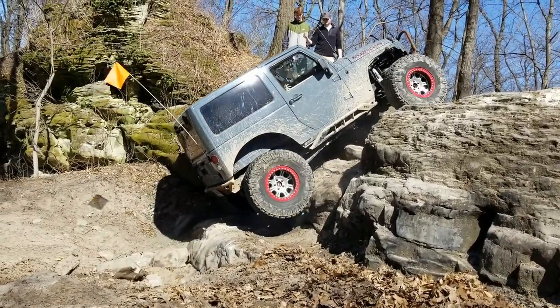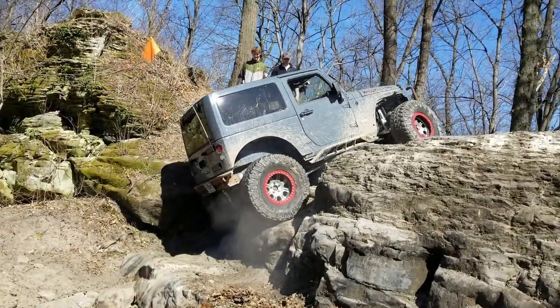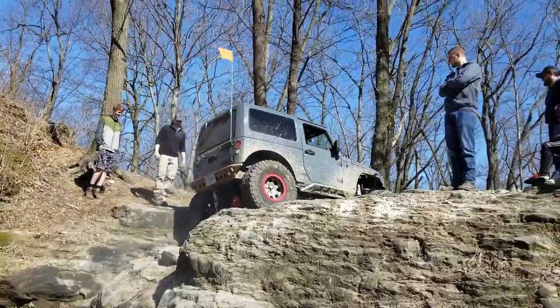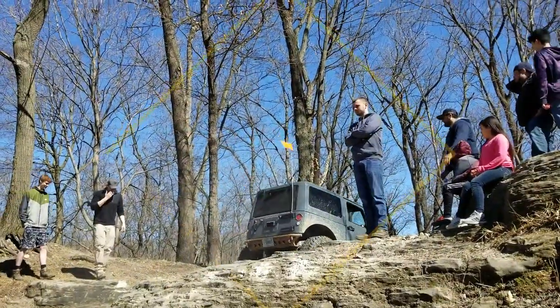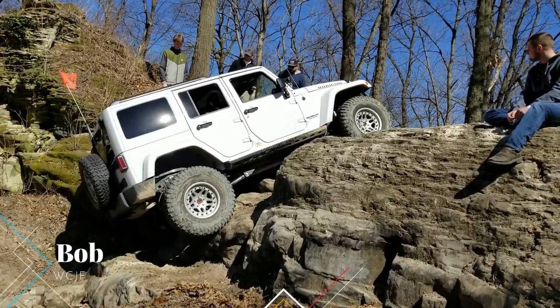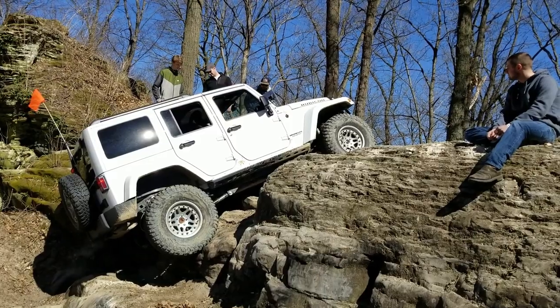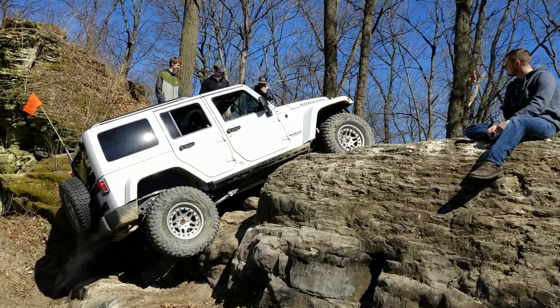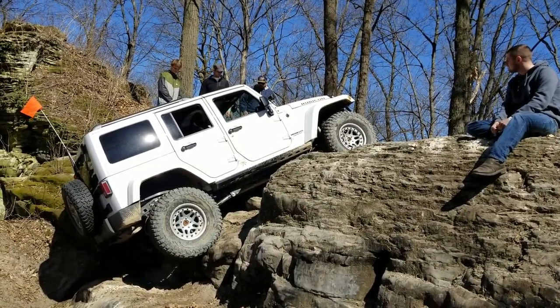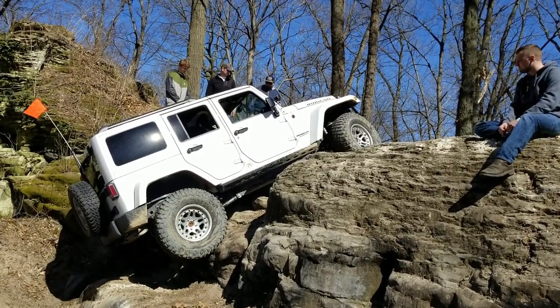He's got it. Easy. Nice work, buddy. Nice. You got the fender — you just kissed it, it's okay. Stay in and out. Might as well finish when you start. Work the wheel left and right and give it some gas. There you go, right there.